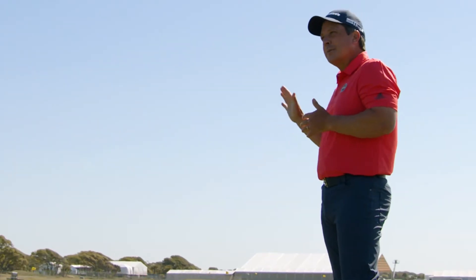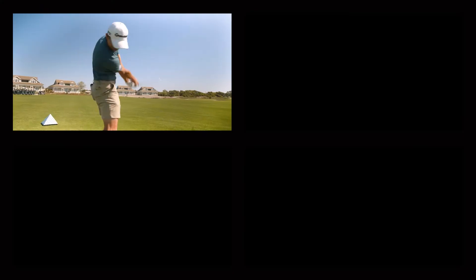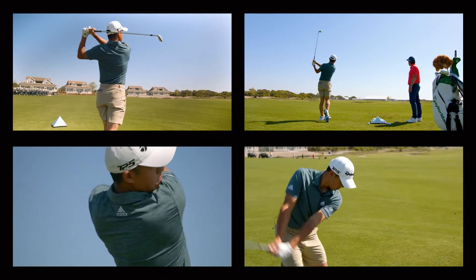You need to not only control direction but you need to control height. So we're gonna hit four shots: high draw, low draw, high fade, low fade.